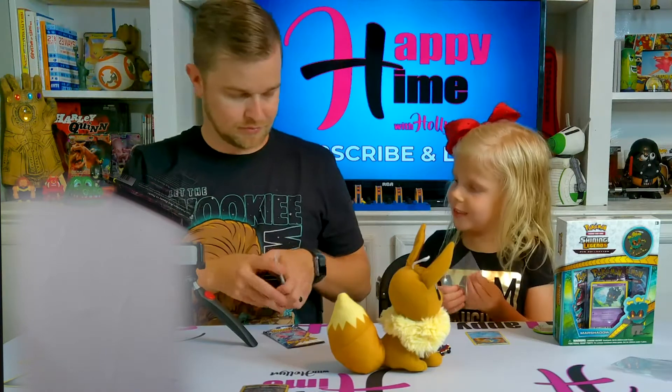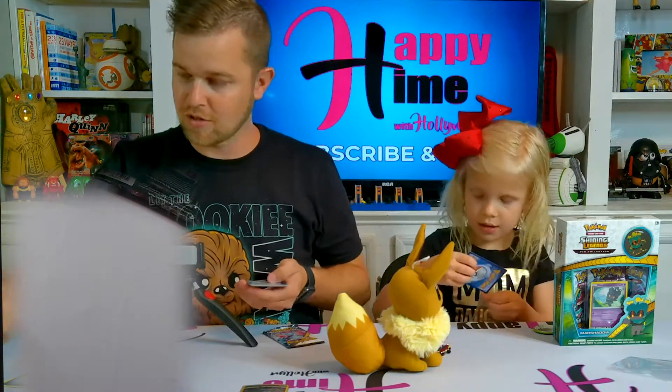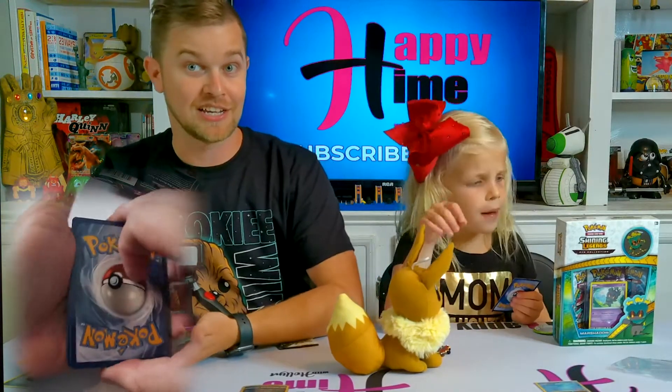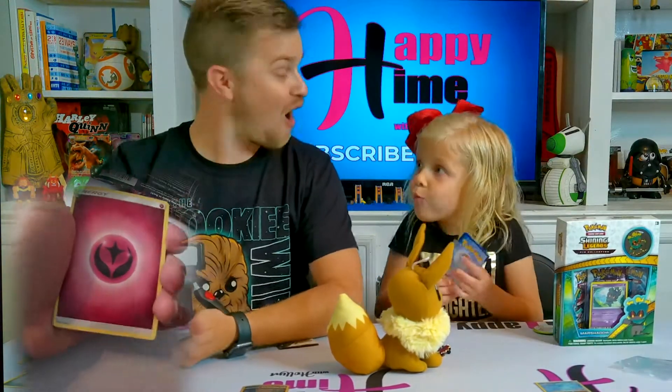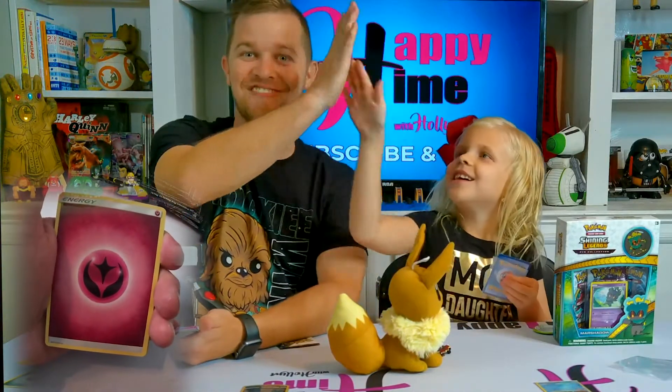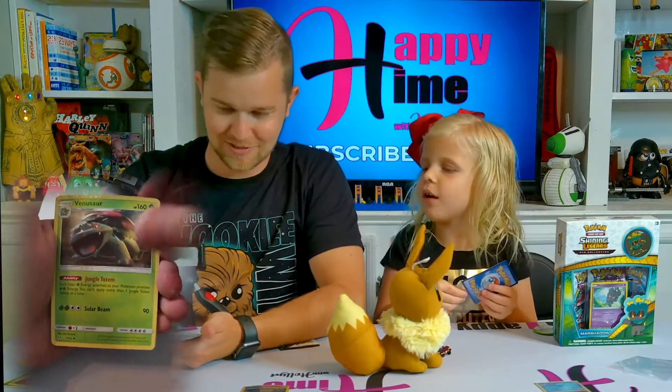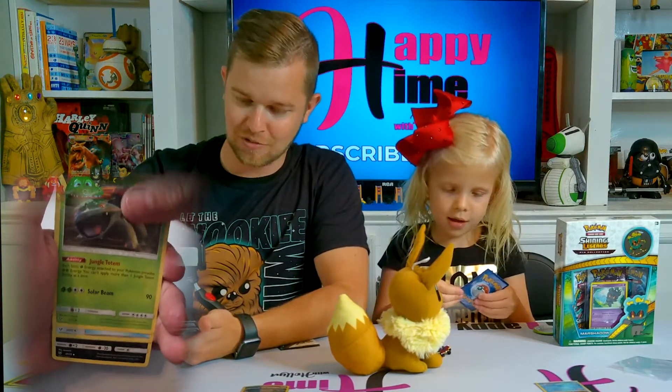There are two cute colors on there that I want to put in my cute collection. There's the code - one, two, three, four. What energy? I'm going to say fairy because we can't usually guess fairy. High five - fairy energy, we hit it! Oh my goodness! Venusaur!